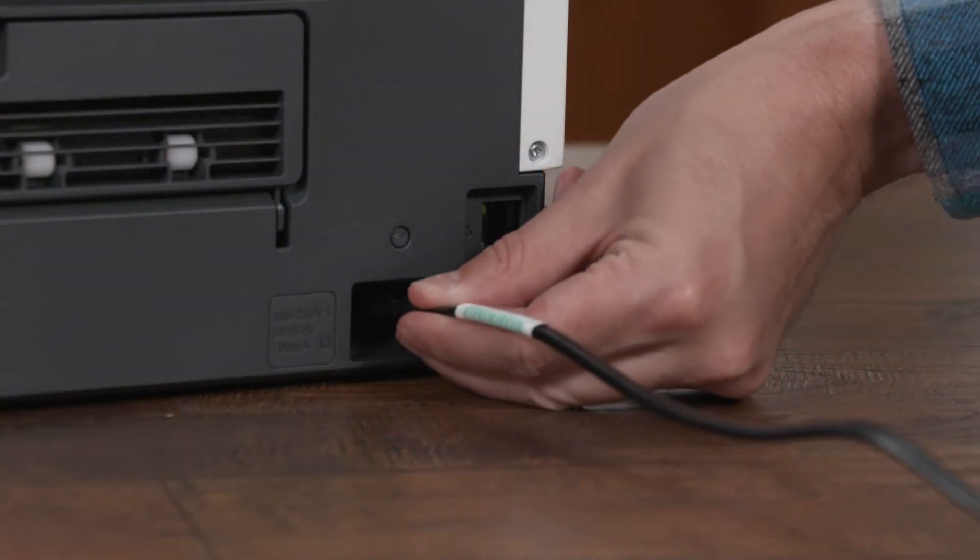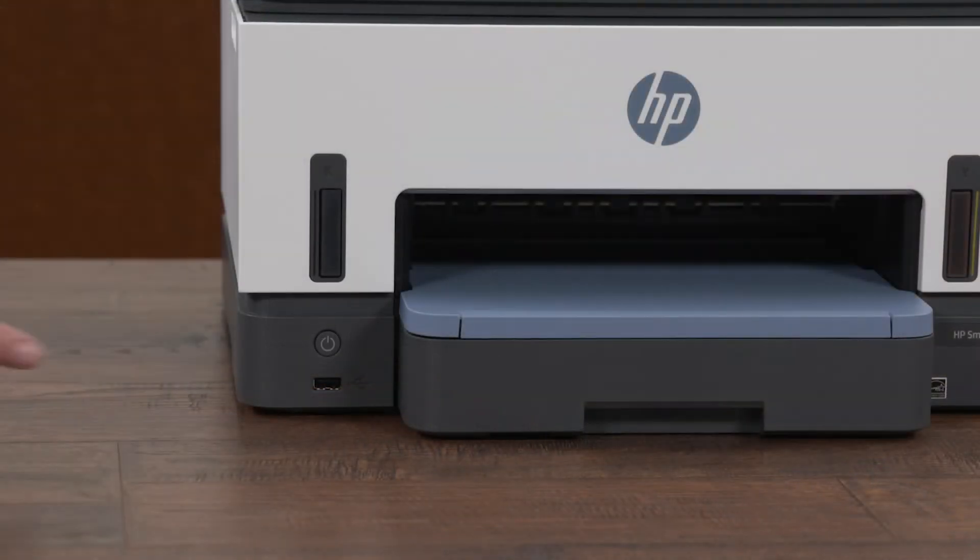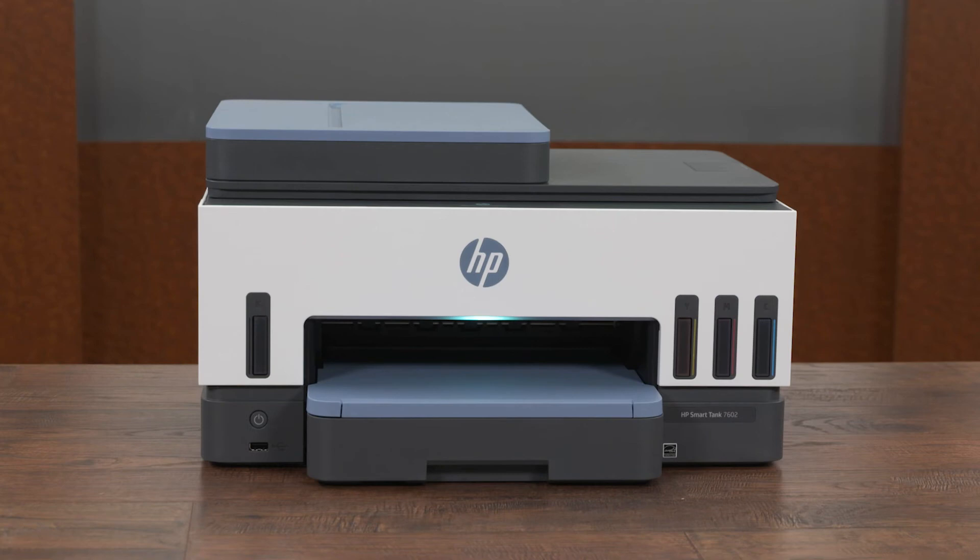Connect the power cord and any other cables, and then turn on the printer. You are now ready to start printing.